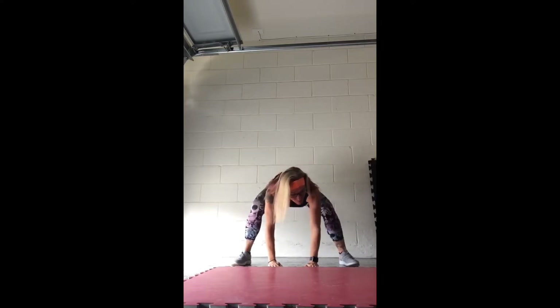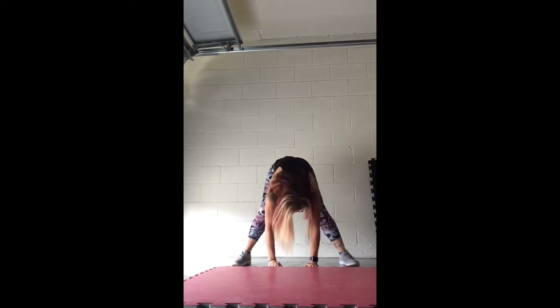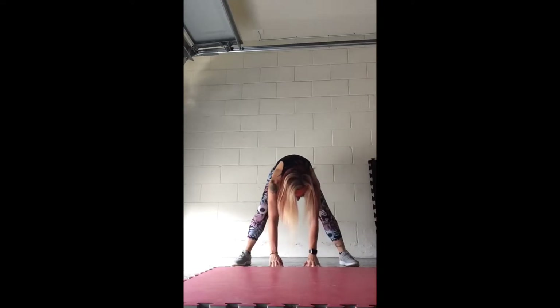Turn your toes, keep them front. Now push those legs straight. Hips and butt to the sky, hold it. And nice, bring it all the way up, all the way. Pull those shoulders back.